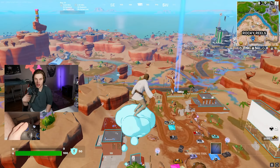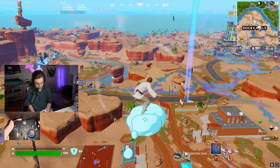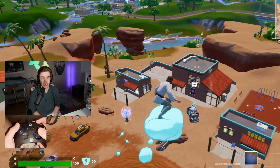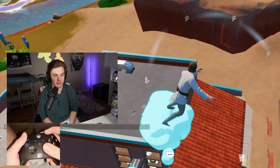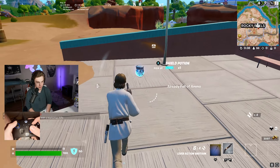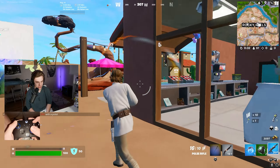Subscribe if you guys are new and enjoy. So we're landing in with the most expensive pro controller on the market right now, the Scuf Instinct Pro. This is only for Xbox — it can go up to about $500 if you fully customize it. And of course, Scuf was actually kind enough to send it to me, so we're going to be testing it out right now.